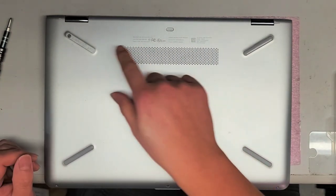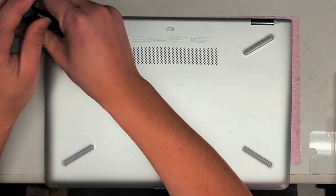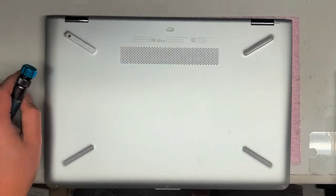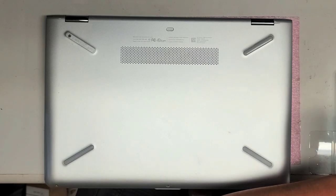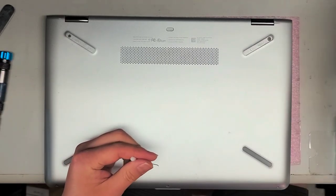Let me see if there's any hidden ones. There's one here — it was underneath this rubber piece. The foot was already missing. I don't know if there's one under here; I'm gonna have to check. I'll go underneath this rubber piece and remove the other one.